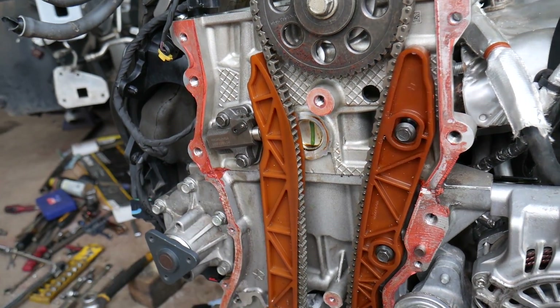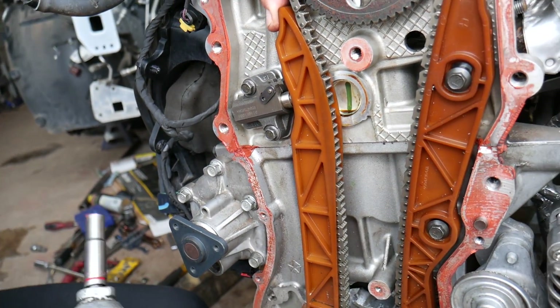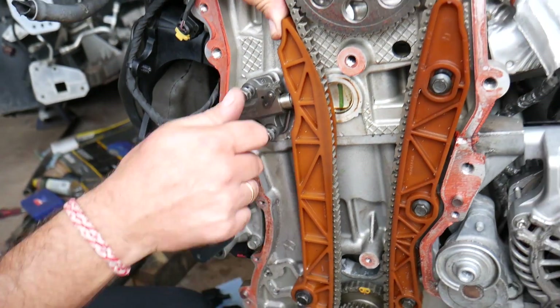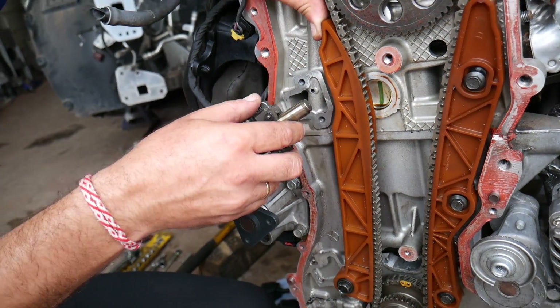We just have two bolts that we need to remove. We do have a full video on how to remove and replace the tensioner. Make sure you follow the directions carefully, because otherwise you can severely damage your engine if you don't set the timing correctly or the timing jumps.